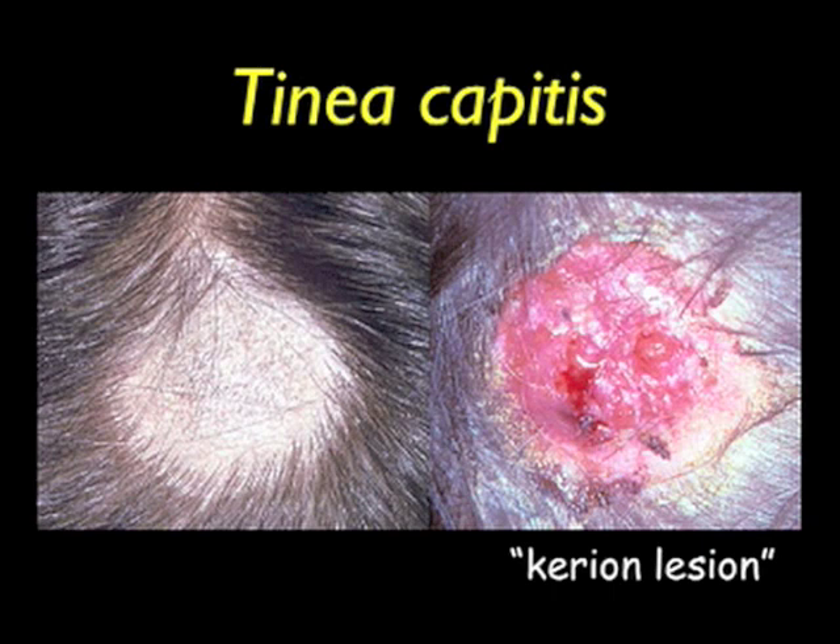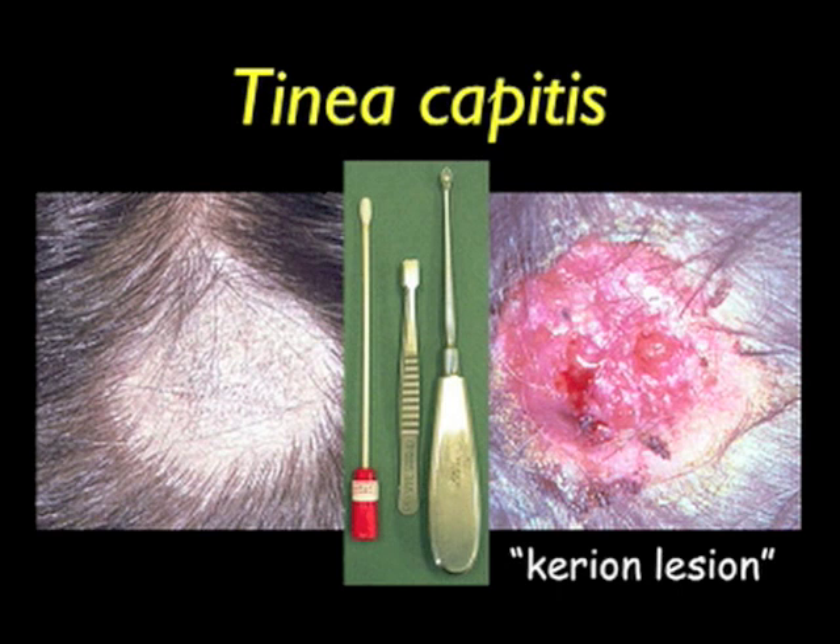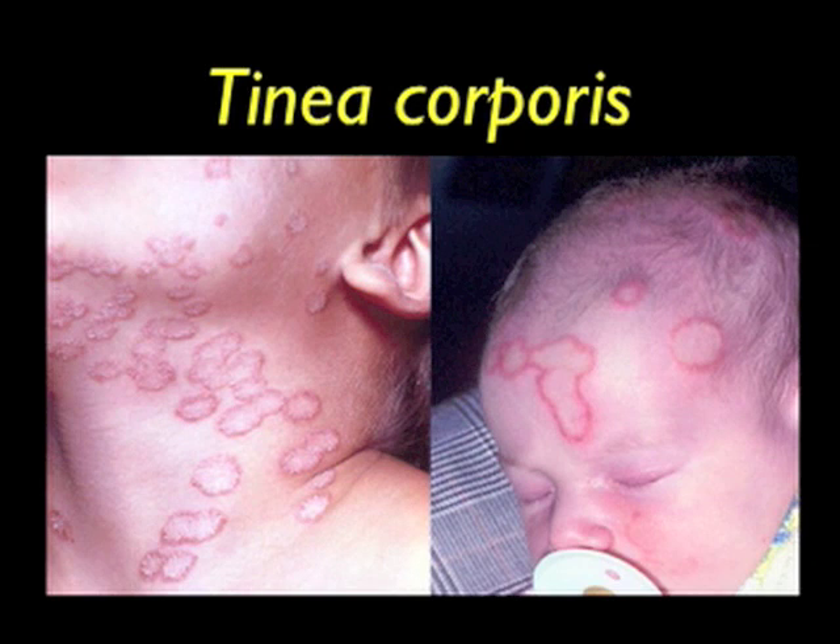On the left, you see a typical scalp lesion showing hair loss and scaling. Note there are many small broken off infected hairs in the central part of the lesion. On the right, you see a typical large kerion-type lesion consisting of crusts, matted hair, exudate and scalp debris. You will need a bone curette to scrape the scaling areas. A pair of small tweezers will be needed to pluck out infected hairs. Take a swab of the lesion to pick up any loose scales to finish the collection. Swabs are very valuable tools when collecting from a kerion lesion.